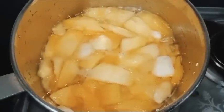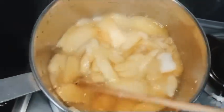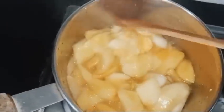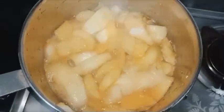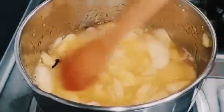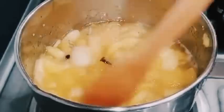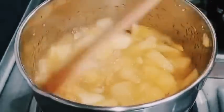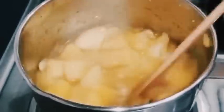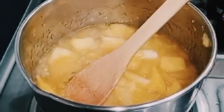After mixing it on medium to low flame, you have to put it in the bowl. Don't add additional water.